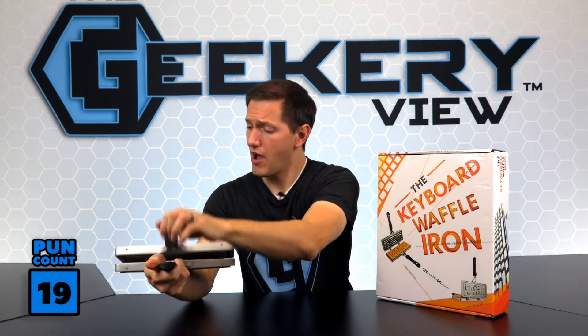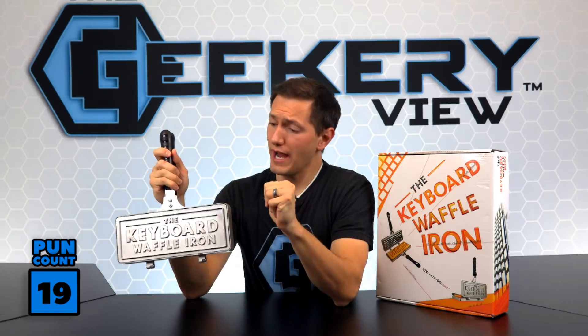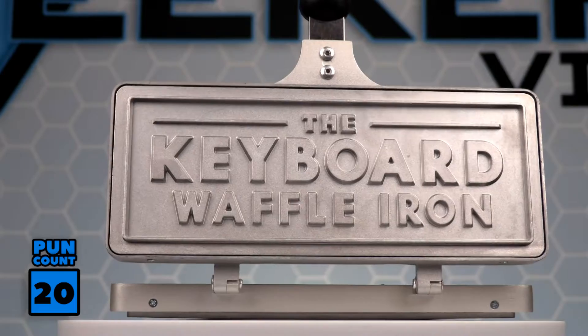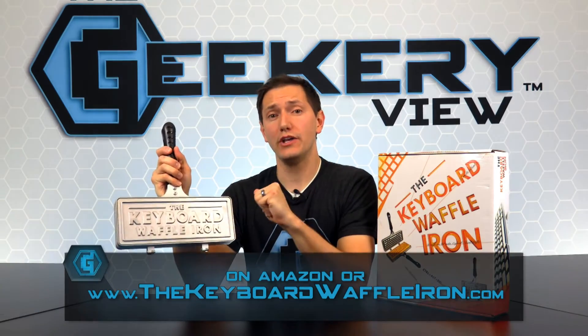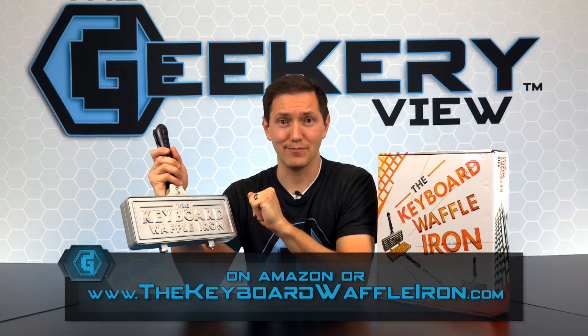And now, it's time for the giveaway! To win this brand Ctrl-N keyboard waffle iron, visit our social sites today. Like, comment, share, and tag all of your tech friends. If you don't win the giveaway, you can still order the keyboard waffle iron on Amazon or thekeyboardwaffleiron.com.